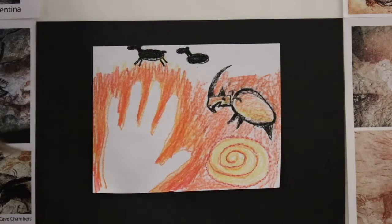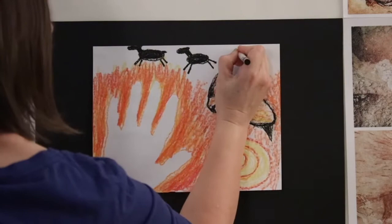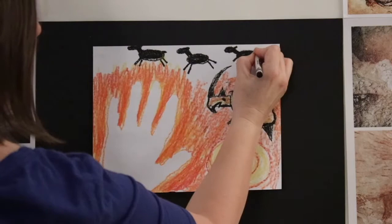Front legs: one, two; and back legs: one, two. I'm going to do one more deer — an oval, fill it in, a long rectangle in the front, then one, two for front legs and one, two for the back legs.